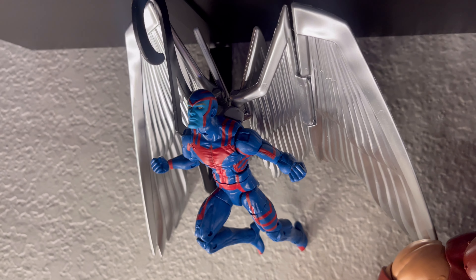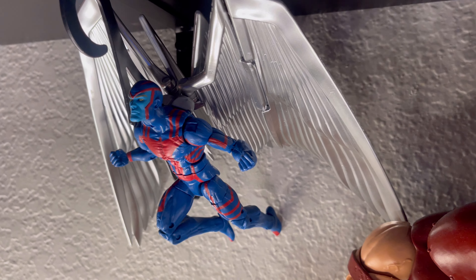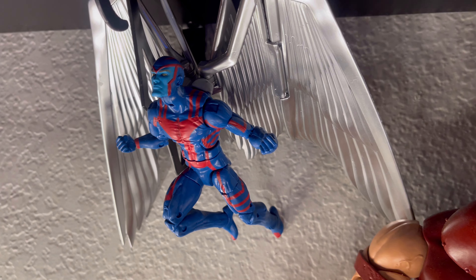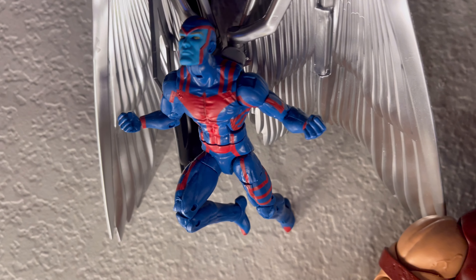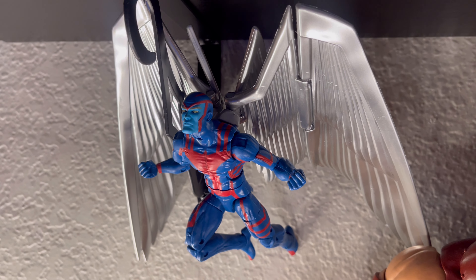Here we have Archangel — this is from the Deluxe Box, I believe. He came with an alternate version for Apocalypse; some figures brought accessories for him, which was unfortunate. But nonetheless, this figure is awesome. I feel he's due for a body update, but other than that he is a solid figure and I really love him.